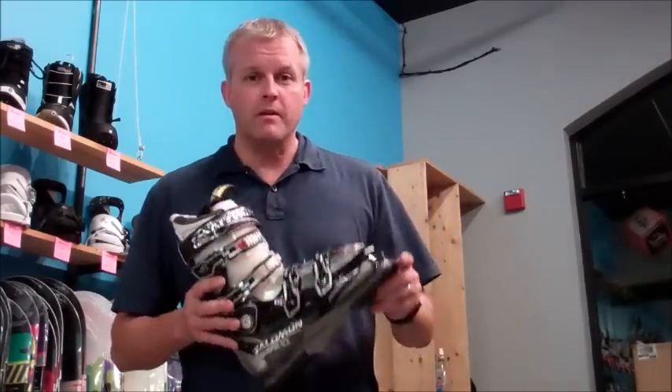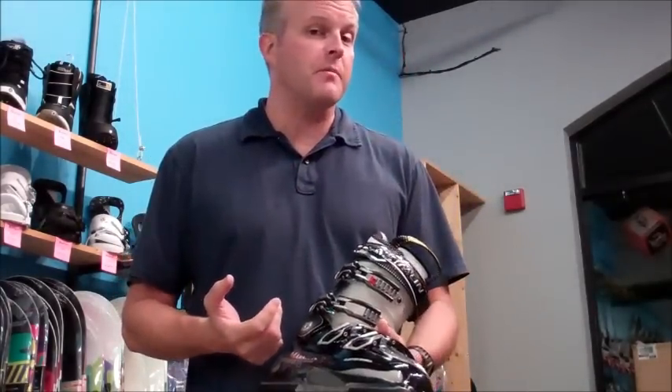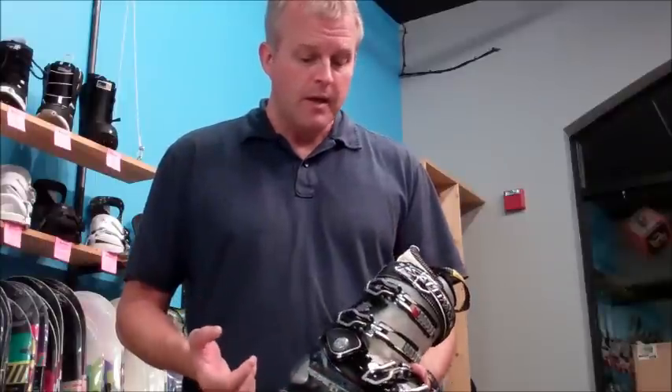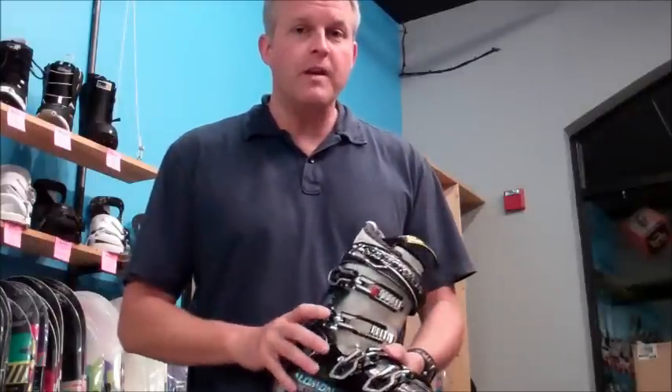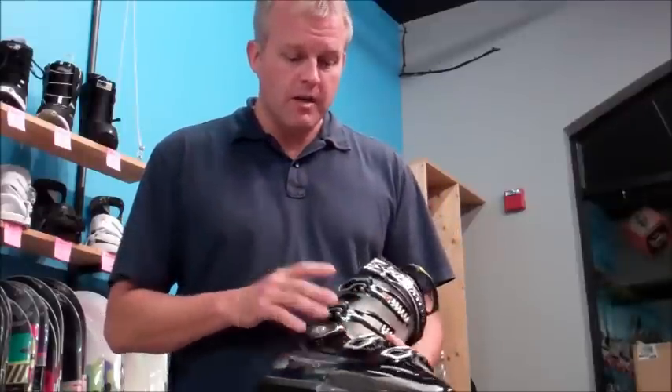Hey guys, this is Jim Tatko with Salomon. I just wanted to tell you about some of the new and exciting ski boot products from Salomon for the upcoming season that will be in the Ski Bum. The new innovative technology that Salomon offers is this concept called Custom Shell in our Impact 100 Plus Men's Performance product.